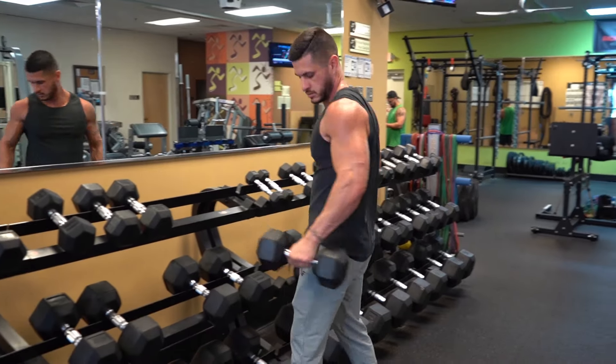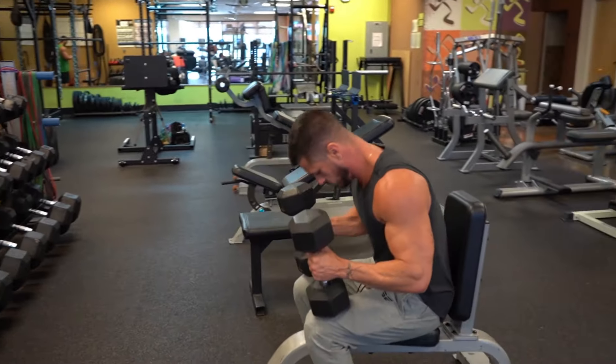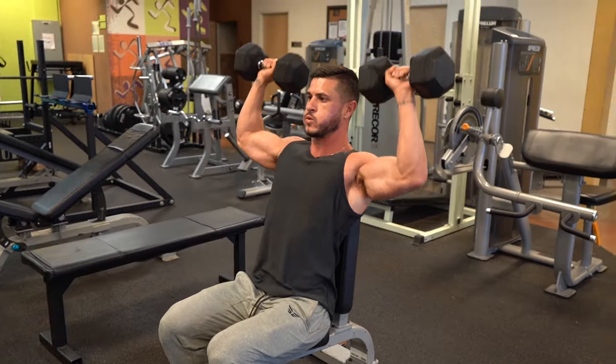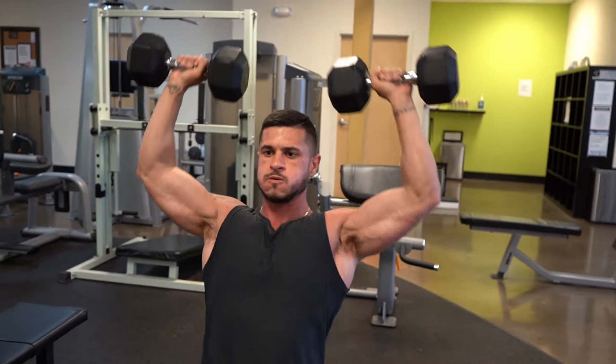Keep in mind, if you're not strong enough to handle an empty bar with proper form for the prescribed volume, then starting out with the seated version of this exercise would be best. If that's not feasible, a standing or seated dumbbell shoulder press would be your next best option.